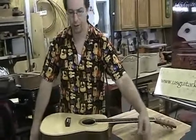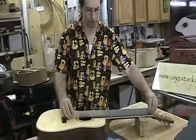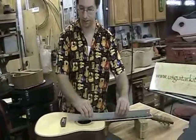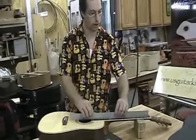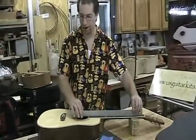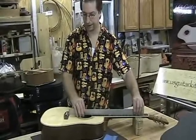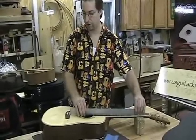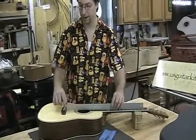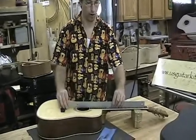Use your straight edge to really take a look to see what's happening with the frets — does the straight edge rock? In this case, this particular fingerboard is dead on flat. I can't get it to rock really anywhere.